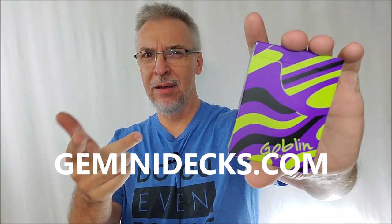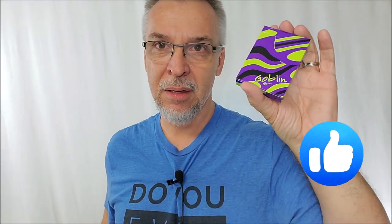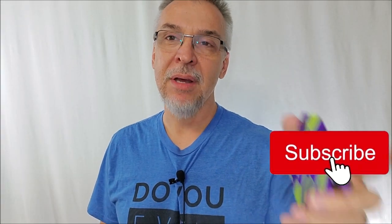I think these dropped last Friday. If you even remotely think you might want to pick this deck up, it's probably best if you just stop watching this video right now and go to Gemini Decks and see if they have any left, because that is how fast cards at GeminiDecks.com sell out. Sometimes I'll get them in the mail and even before I do a review, they're already sold out. Gemini Decks, very popular.